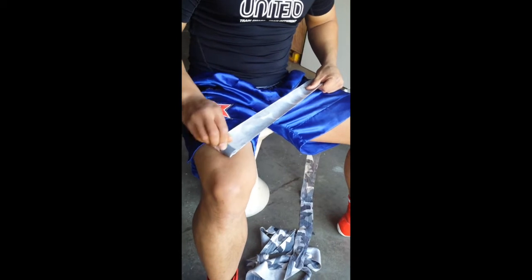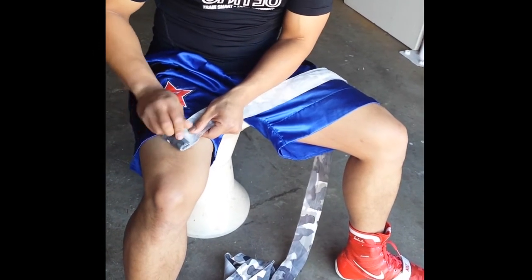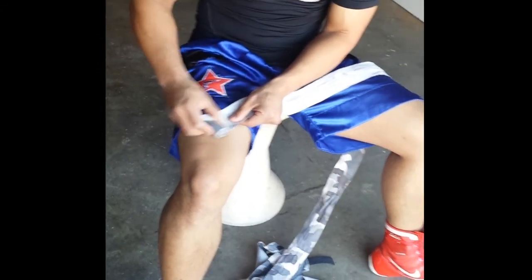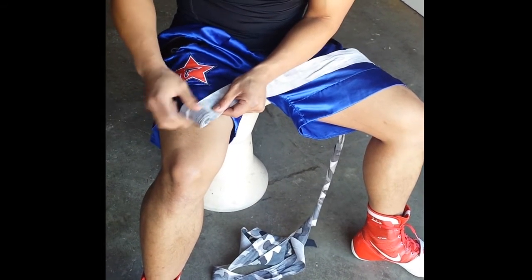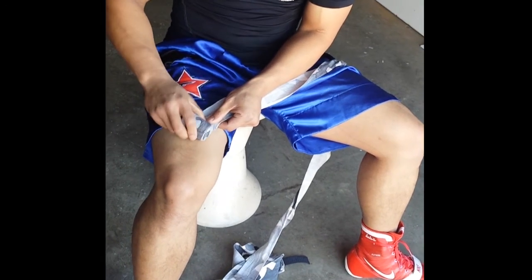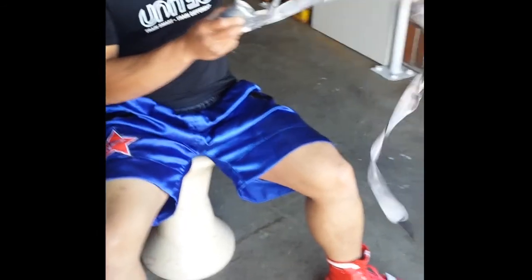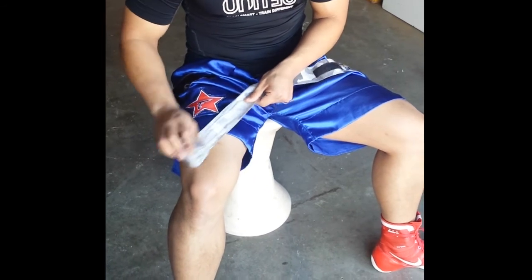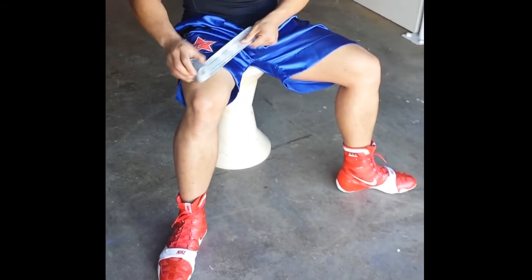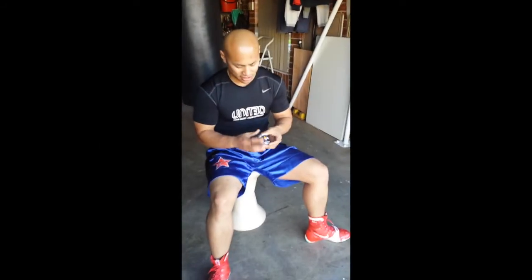Pull it and apply pressure, roll — pull, apply pressure, roll. Just keep repeating that so you've got tension all the way through. It takes a while to get used to, but once you do it's real quick. Your fingers might get tired, but keep going — pull, apply pressure, roll, all the way through. Done — like brand new. That's how you get your hand wrap back to its tight roll.